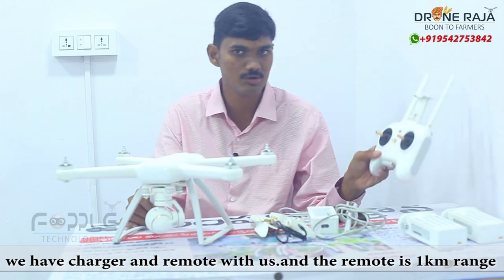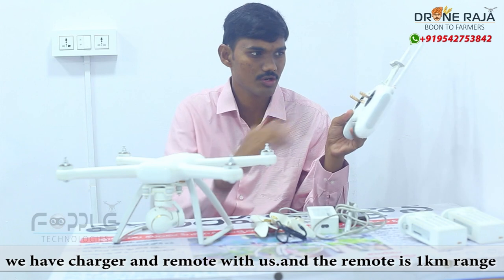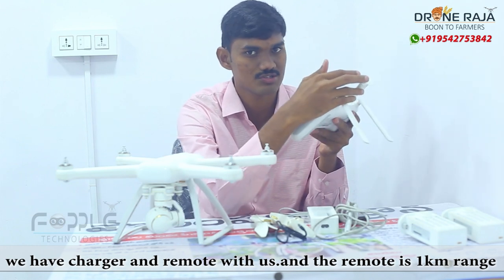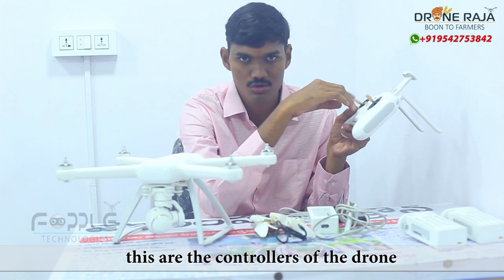We are going to operate this remote. This remote has two antennas, so it is a long range — it is a 1km range. And then we are going to control the drone.